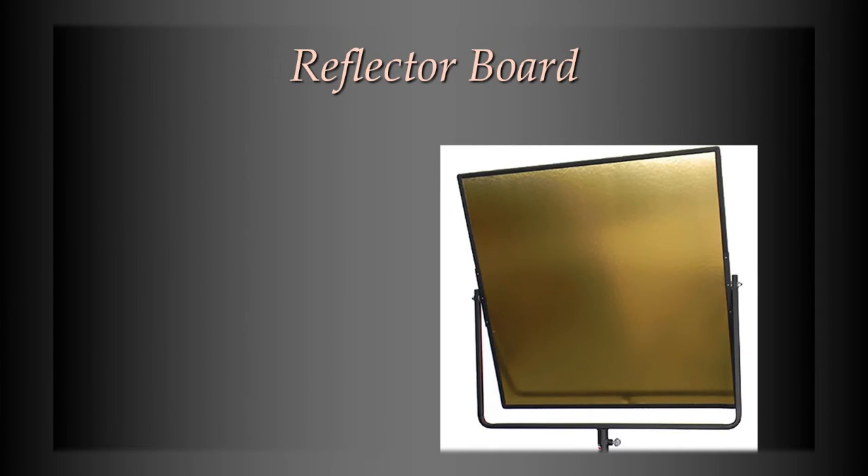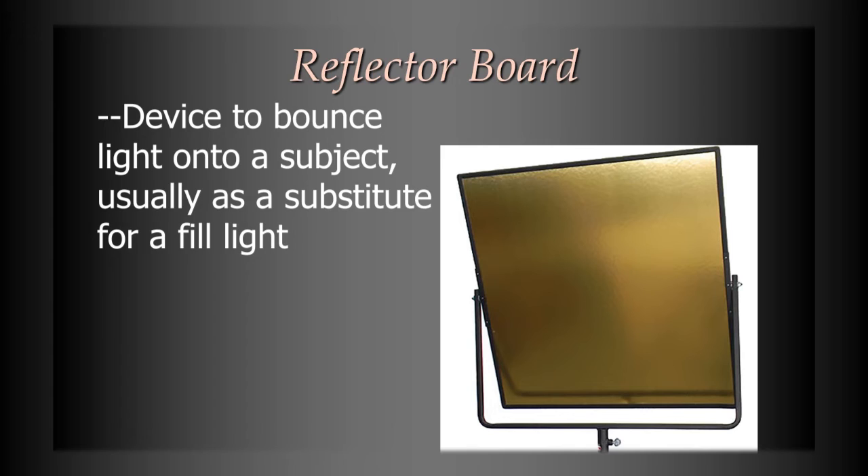The next piece of equipment is the reflector board. A reflector board is something you would use when doing exteriors — you're outside and the sun is your primary light source. If you're doing a close-up on somebody and there are harsh shadows on one side of their face because of the sun, with the reflector board you would position it much like a fill light, catch the sunlight, and bounce it back in from the other direction to lessen that shadow.